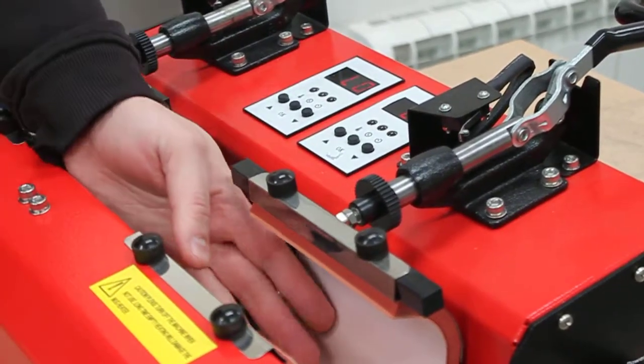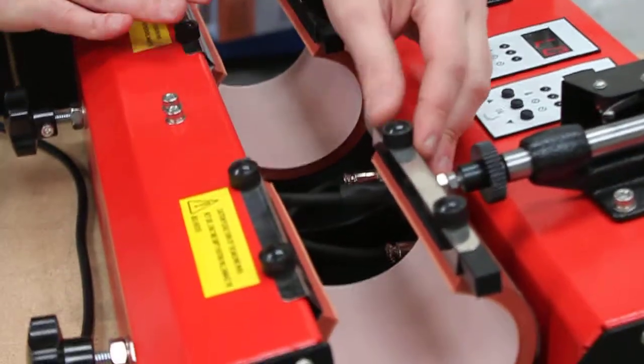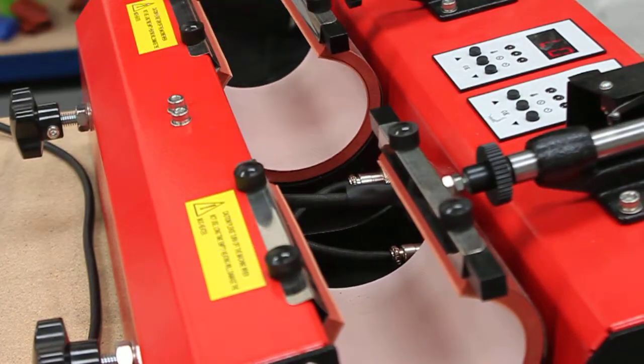If they're not heating up — if one saw is not heating up or the other one — just swap them over to make sure it is just a problem with the element and not a problem with the machine.